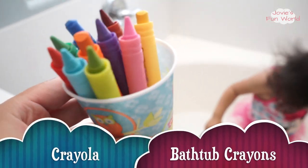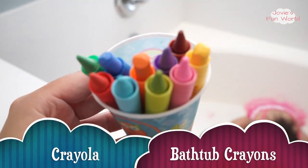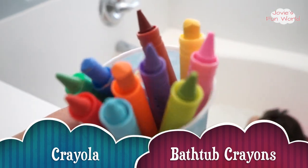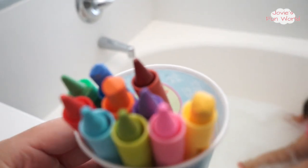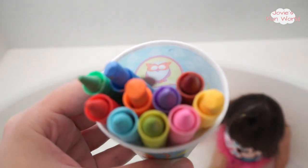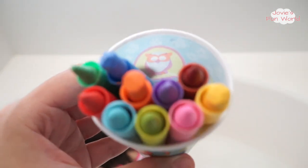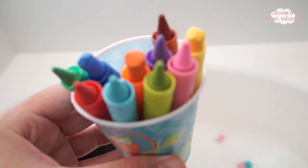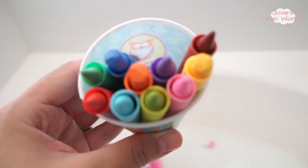So these are the Crayola colored crayons, and Jovi received these from her uncle. Jovi only used these one time before, and they're pretty easy to use. They go on amazing, they clean off great, and they don't leave any smudges or stains behind. So these are great to use during bath time.